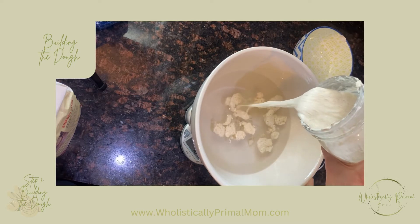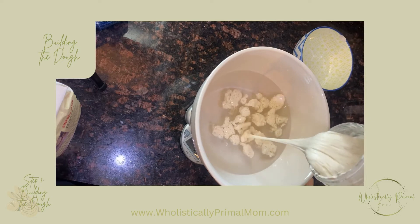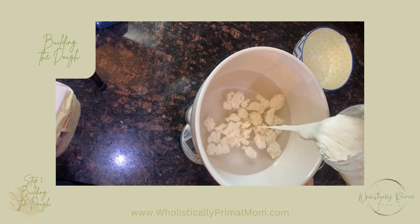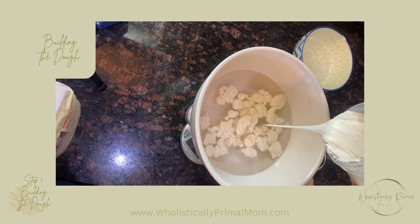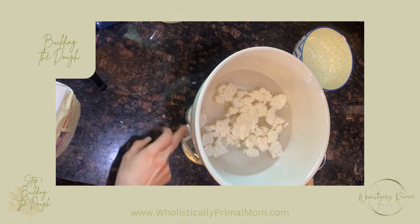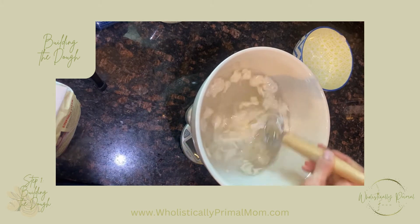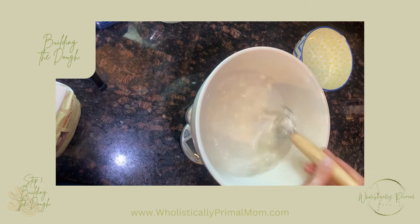We're going to add 150 grams of starter. All right, that is 150. We're gonna whisk it and make sure it all dissolves really good.